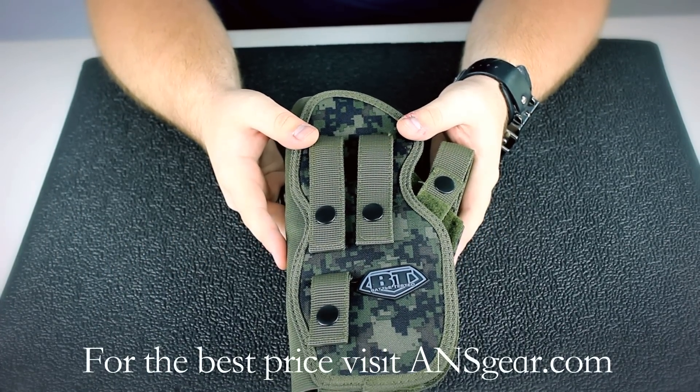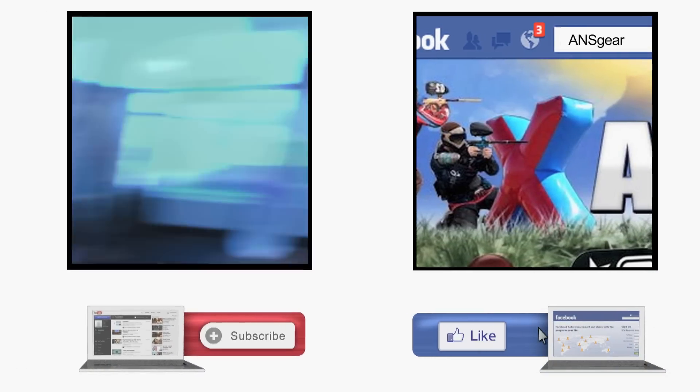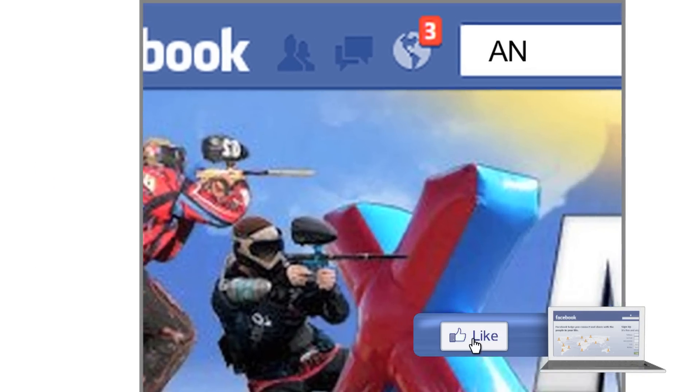You can pick up the BT Combat Multi Holster at ansgear.com. To stay up to date on all the current videos, don't forget to subscribe to the ANS Gear YouTube channel and also like us on Facebook.